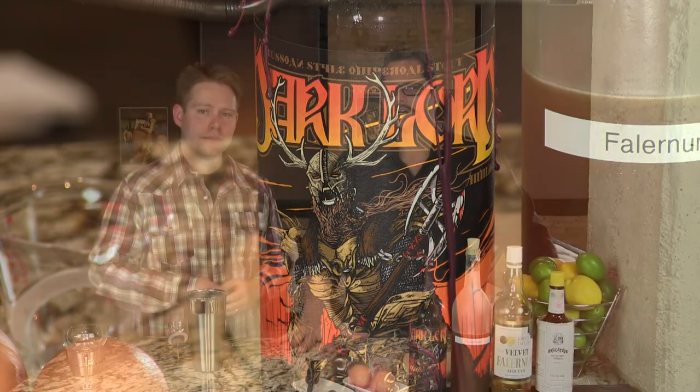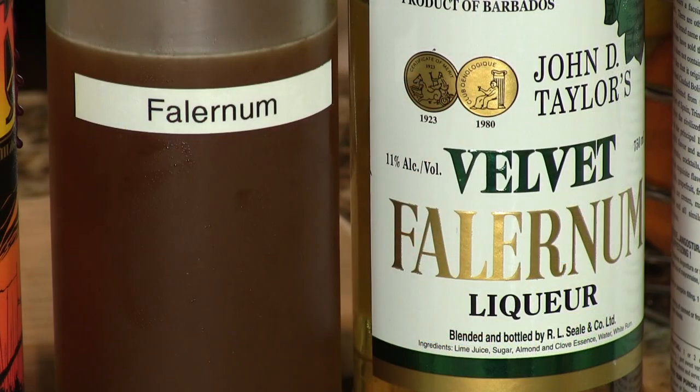We're using this Dark Lord from Three Floyds but you can use any Imperial Stout. Sometimes you'll see it labeled Russian Imperial Stout — that's the brew favored by Catherine II in Russia back in the mid 18th century. And we mix that deeply flavored rich beer with a little sweetener, and we're using Falernum here.